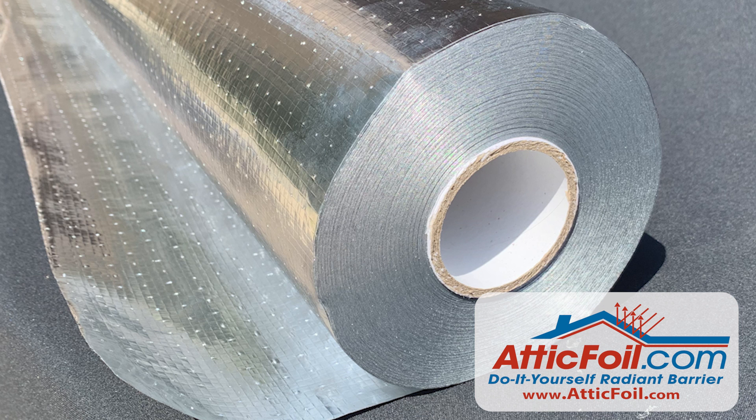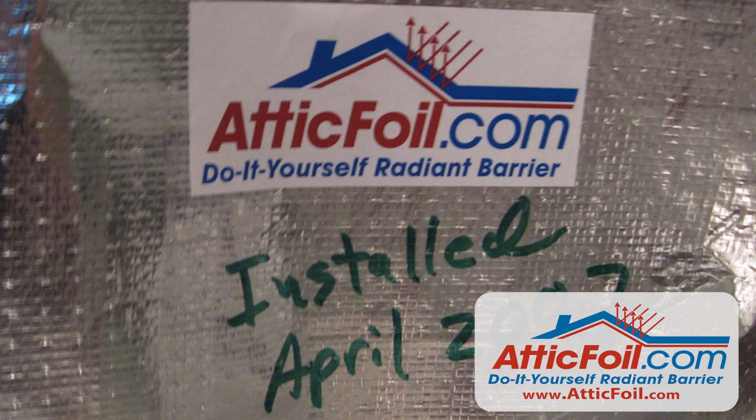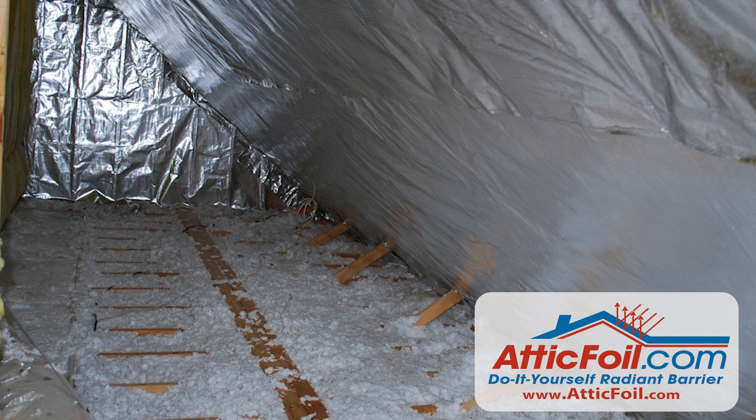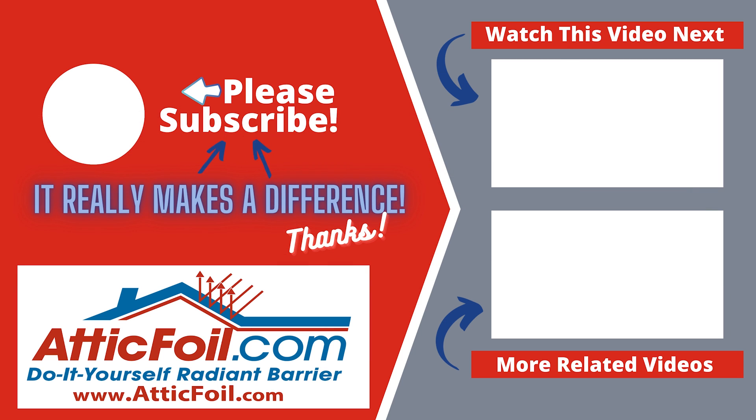For more information, visit AtticFoil.com. We've been helping homeowners make their homes more comfortable and energy efficient since 2006, and we've sold hundreds of millions of square feet of attic foil to do-it-yourself customers just like you. Be sure to read some of the reviews from thousands of other happy customers.